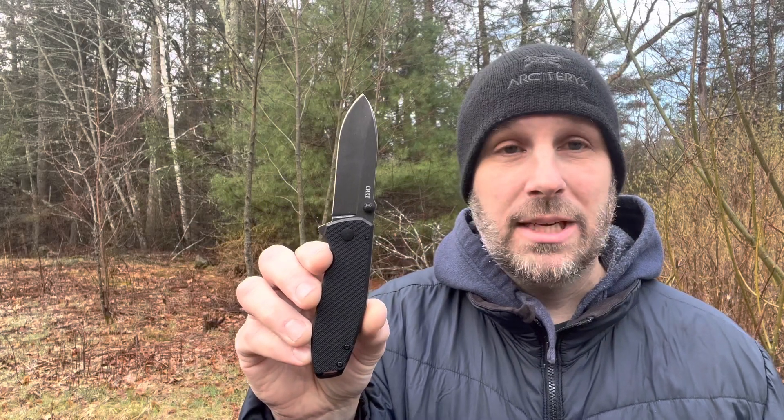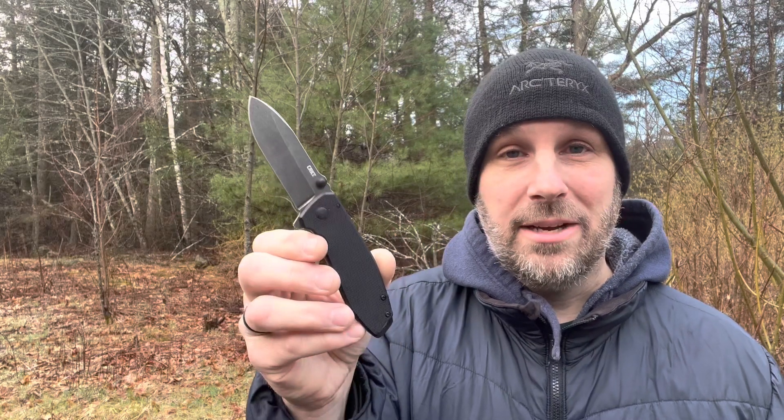That's the CRKT Squid XM — let me hear your thoughts in the comments. What do you like, what don't you like, what would you change? Thanks for checking out the video. Please subscribe to Everyday Tactical Vids, like us on Facebook, follow on Twitter, Instagram, Tumblr, and Vero. More videos coming soon — take care.